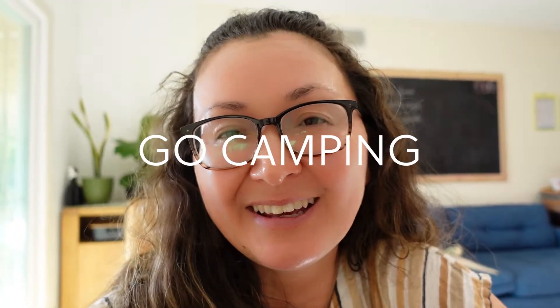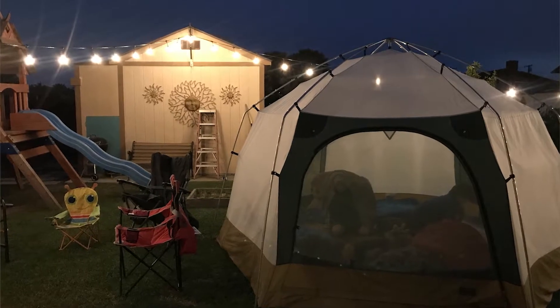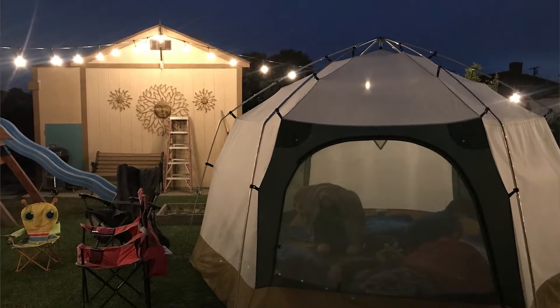Go take a hike and go birding. Break out your camping gear, and if you can't score a campsite this summer because you have to reserve in advance, then camp in your backyard — or sometimes local parks have camping nights.